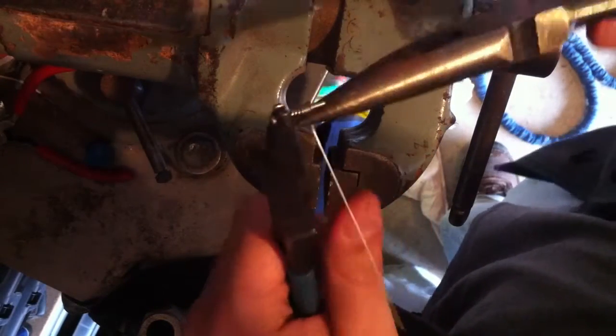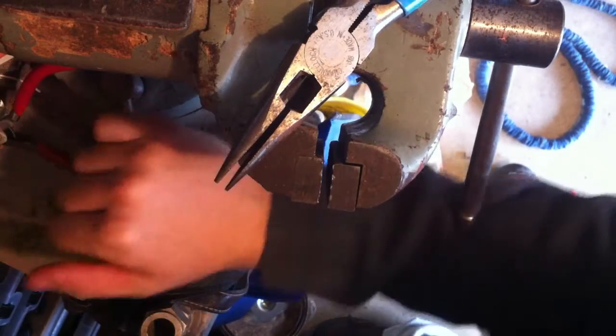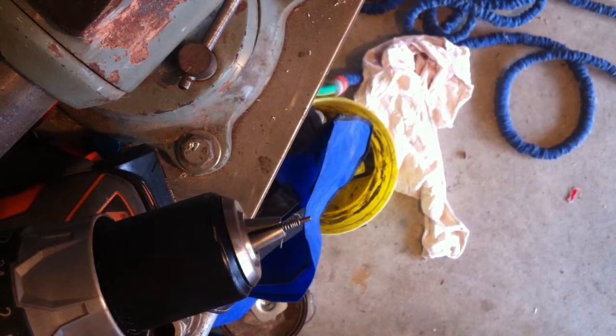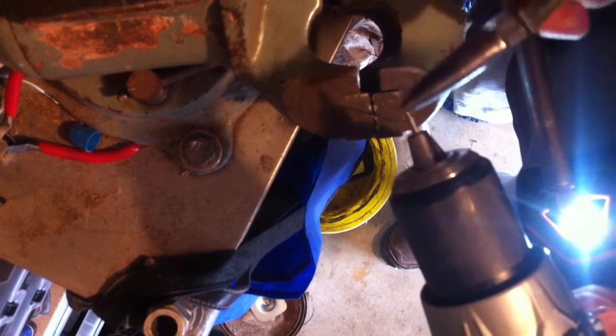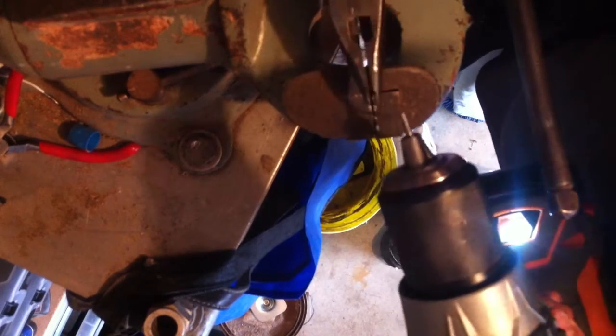A drill could also potentially be a good way of doing this. Let's see if we've got one. Here is this idea. I'm going to get glasses on, because this is going to whip me in the face.